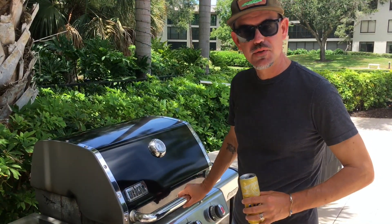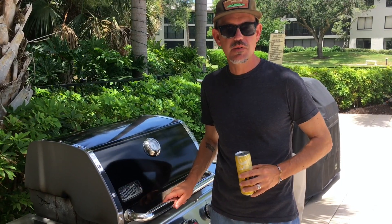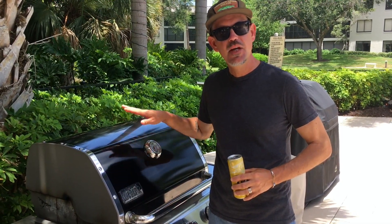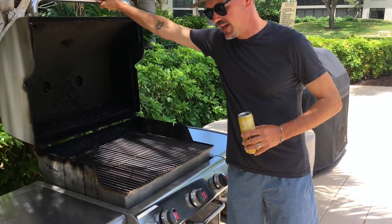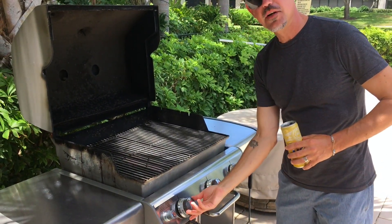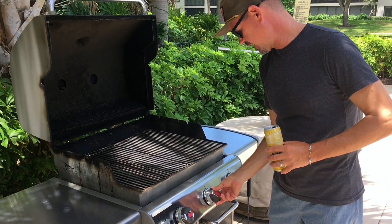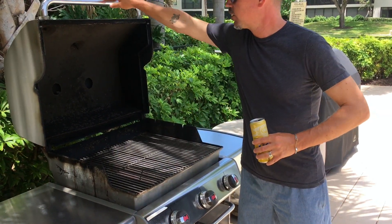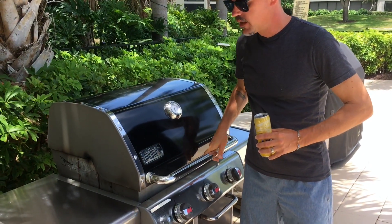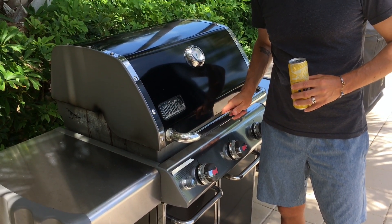The first thing we're going to do is get this gas grill started up. We're going to cook these wings today at around 400 degrees, so we need to give this a little bit of time to warm up before we get those wings on. We're going to turn two burners on full blast, hit that ignition switch, cover it up, and while this is warming up to 400 degrees, we're going to go ahead and get those wings going.